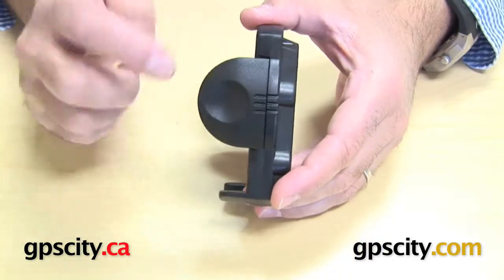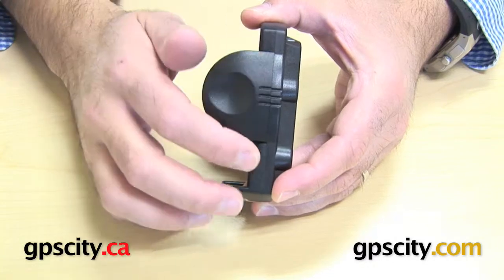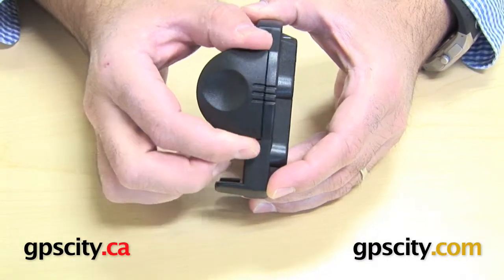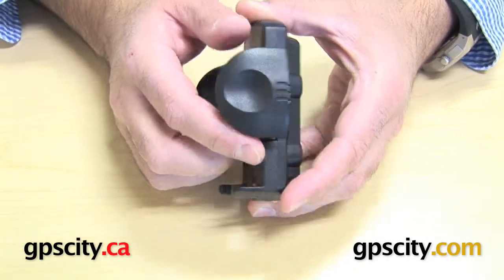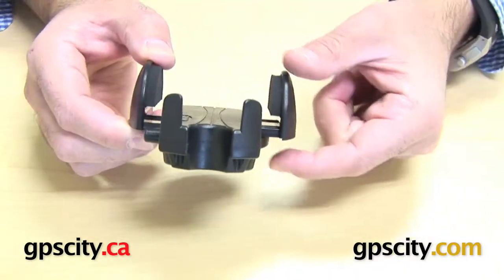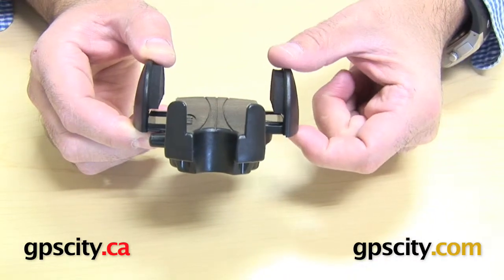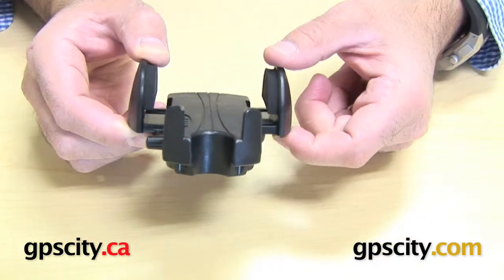The side clamping height, which is the height of this side clamp here, you're looking at 1.88 inches or 47.8mm. The depth of the side clamps, which is this height just here, you're looking at 1.13 inches or about 28.7mm.